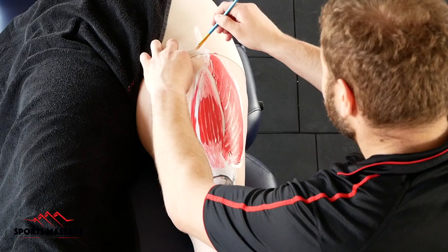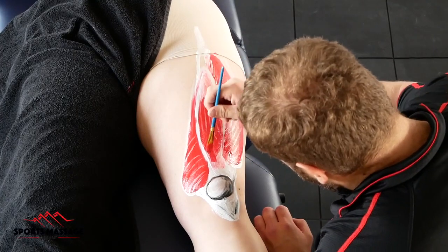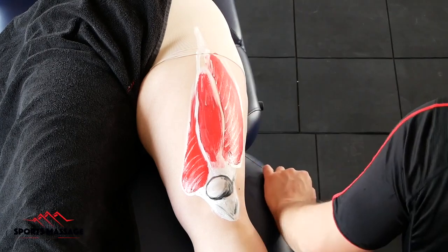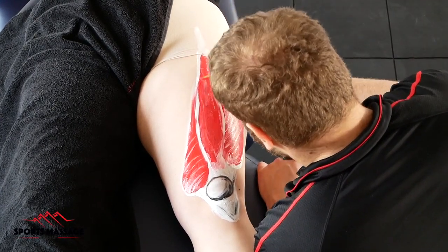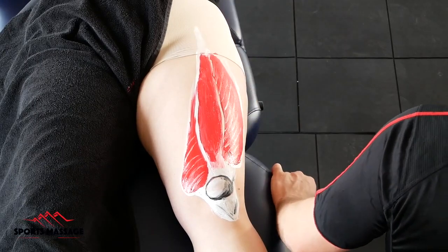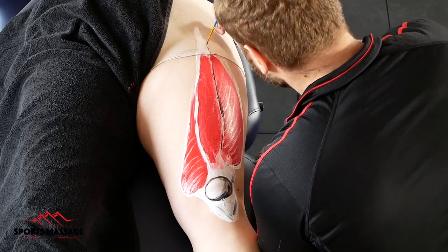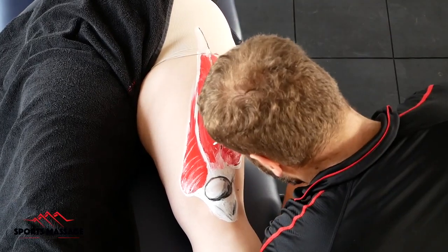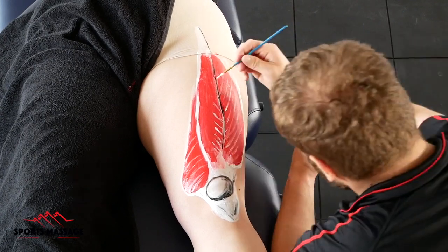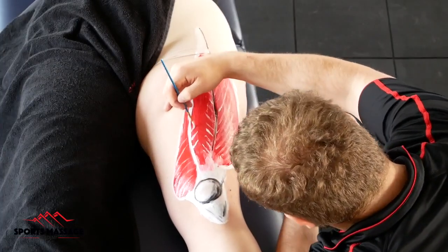The next thing I'm painting on here is the rectus femoris. It sits over the top of the vastus intermedius, and this muscle actually crosses the hip as well as the knee. The rule with anatomy is that if a muscle crosses a joint, it must also have an effect on that joint. So the rectus femoris not only creates knee extension like the other three quadriceps, but it also creates hip flexion as well. This is really interesting because it's one of the only hip flexors that as massage therapists we can actually get our hands on. You'll notice that the fibers of the rectus femoris go up in this kind of arrowhead fashion — we'd call that bipennate — meaning you can get more muscle fibers into a smaller space, increasing the relative strength of the rectus femoris.